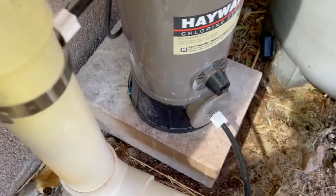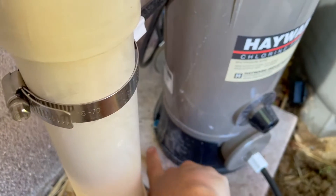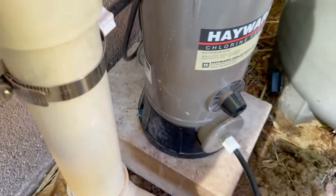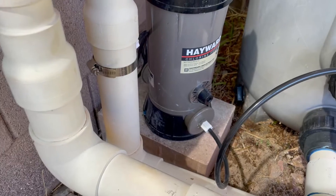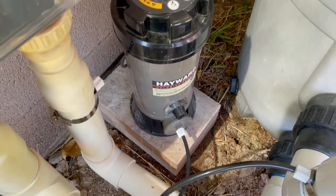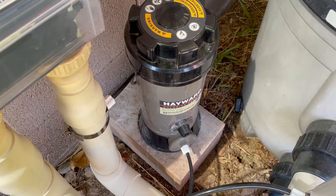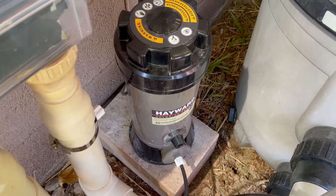So I took two paving stones and glued them together with construction adhesive, then used masonry screws on both sides to bolt that foot down to those mason blocks. Now I've got a solid base for it to sit on, and when I go to unscrew it there's resistance from about 30 pounds of concrete that's now attached to the bottom of the filter.